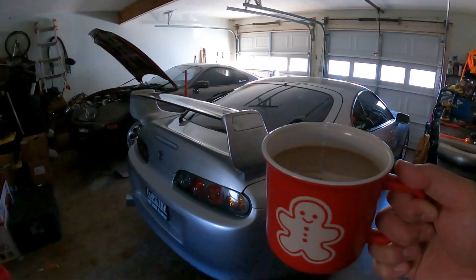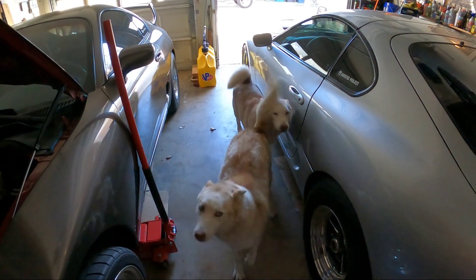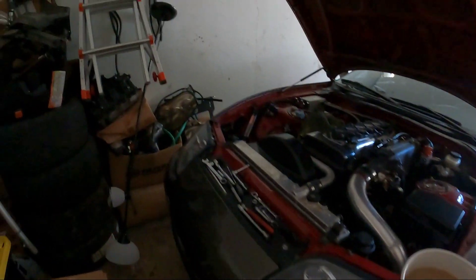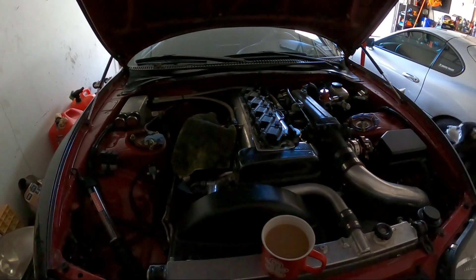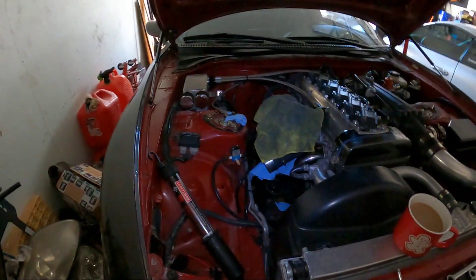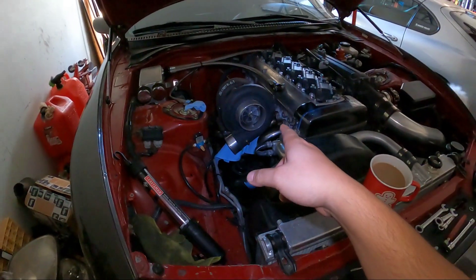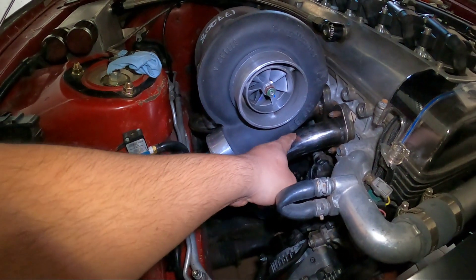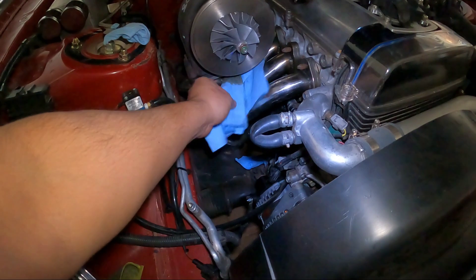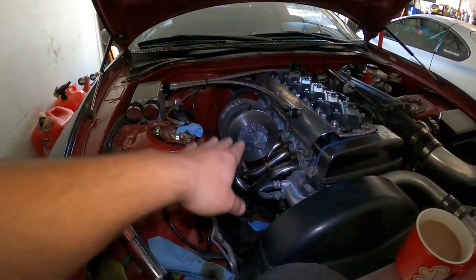Good morning — it's the next day, time to get started. Whenever you're working with cheap parts, things really never go as planned and you should never expect them to. You get what you pay for. This is a cheap eBay manifold and you guys can see it is way too close to that runner. With it being so close to the runner I'm not comfortable running it like that, so what I'm going to do is space the turbo up — I'm going to bring the turbo up about an inch.